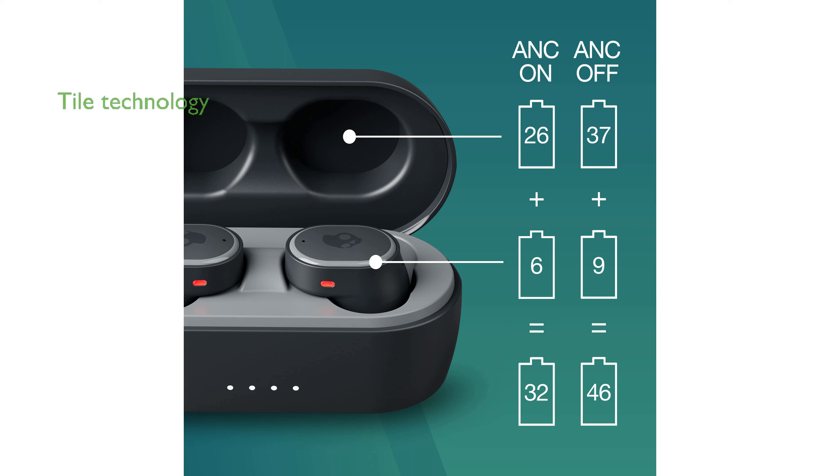The integrated Tile technology allows you to easily track down either earbud, ensuring you never lose your valuable gadgets. Additionally, Skullcandy backs the SESH ANC with a 1-year United States warranty, giving you confidence in your purchase.